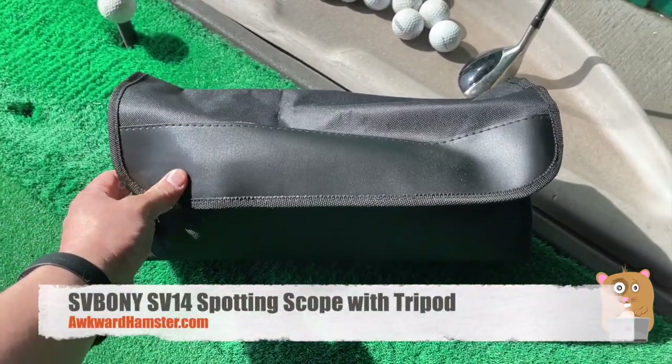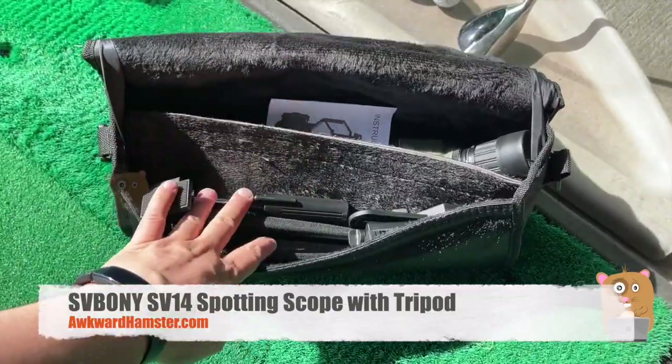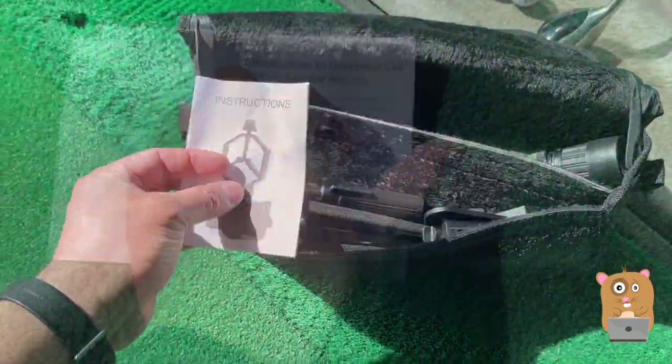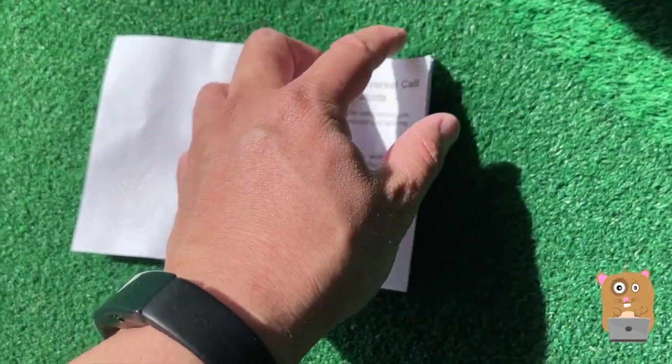Hi, welcome to Unquiet Hamster. Today we'll be taking a look at this spotting scope. I didn't really need to keep the box because everything fits in this carrying bag. If you want to read any part of it in more detail, feel free to pause the video.